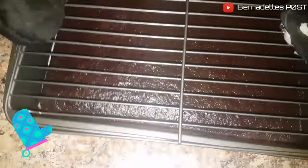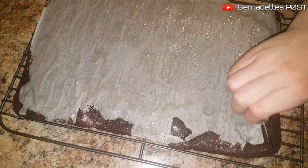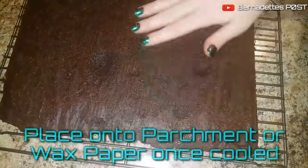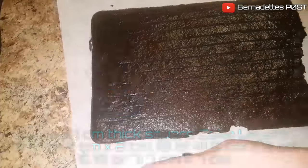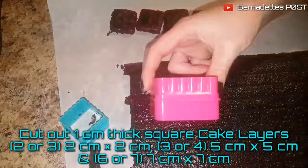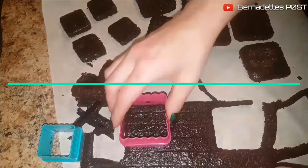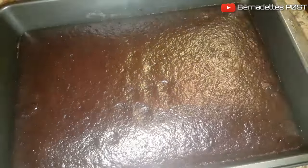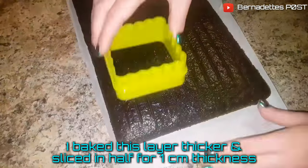Place on a wire rack to cool, then place onto parchment or wax paper once cooled. Cut out 1 cm thick square cake layers — I cut out 2 cm, 5 cm, and 7 cm wide squares. Bake the second cake layer, let it cool, and continue cutting out cake layers. I had to cut one layer in half to achieve the 1 cm thickness.